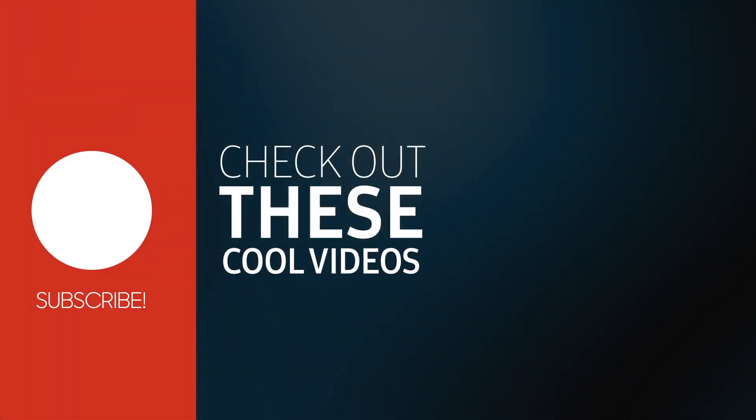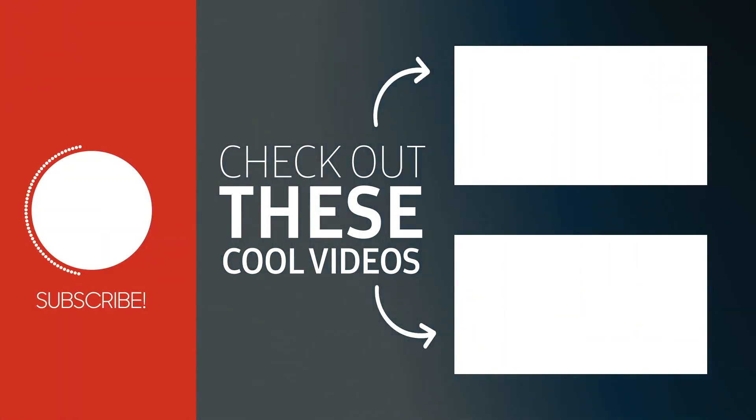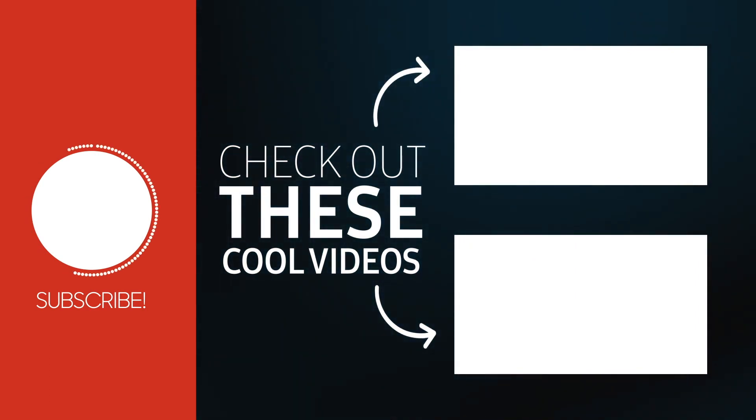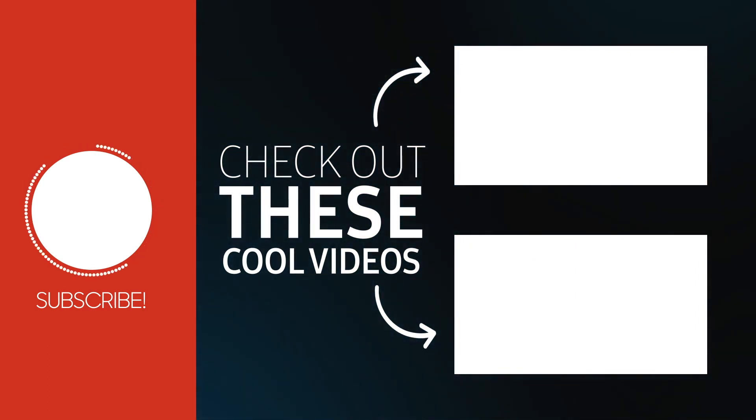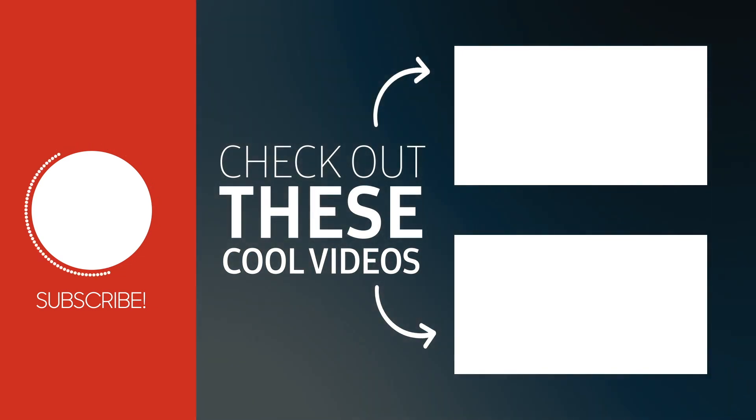Hey, thanks for watching. Make sure to drop a comment below and give the video a thumbs up. Here are some other videos I think you'll really like. Make sure to subscribe so you don't miss any future videos — I'm on Facebook and Twitter as well. See you at the next one.